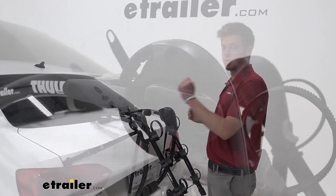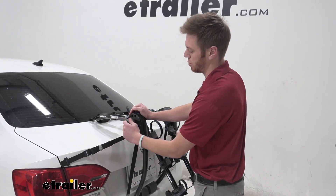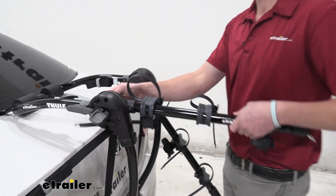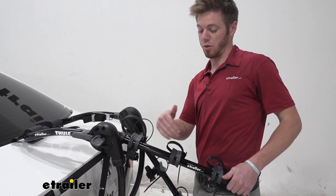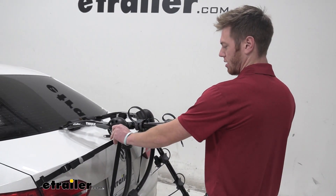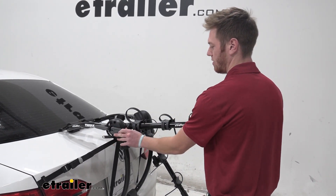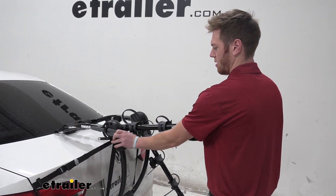Next thing we want to do is these levers here — this allows us to flip these up so we can use them. Just flip that open, and to get it nice and loose you want to twist it left a little bit — lefty loosey righty tighty — and then it's going to pop out. We want to make sure it's at least at an incline. If it's straight that's fine, but we do not want them hanging down. I like to get it a little bit of an incline, then start twisting to the right until it's nice and tight.